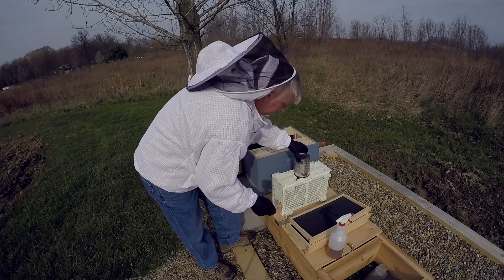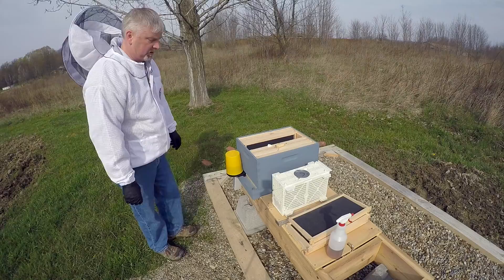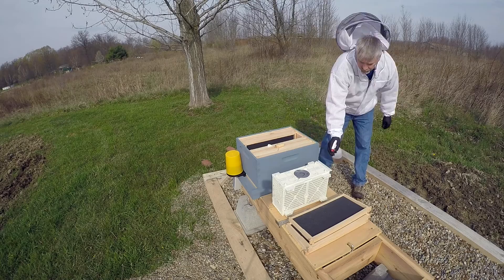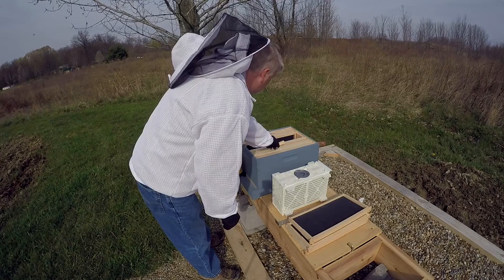I didn't get stung. I did have a particular bee that liked to fly in my face and stare at me a little bit, but no stings. I'm just putting some sugar water on the box. The bees seemed to get really riled up after I took the queen out, so I wanted to settle them down and give them something else to do — some sugar water to munch on — and then I worked to get the cork out of the queen cage.